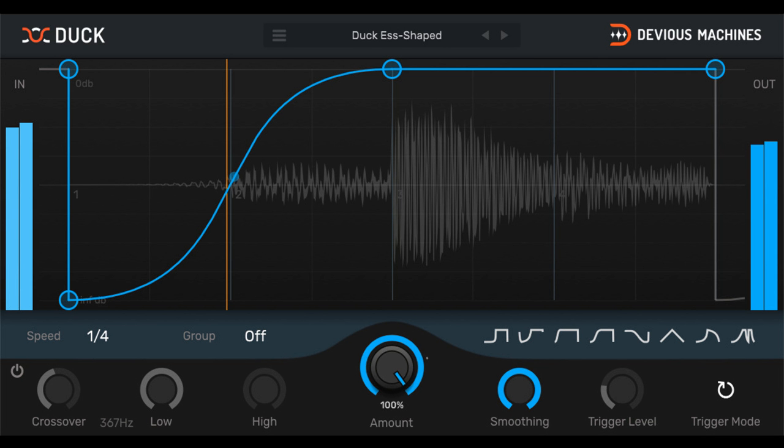New: group as many ducks as you like and edit curves across up to four groups simultaneously. Set the overall pump, or apply to low and high bands with adjustable crossover. New: solo the high or low bands for accurate fine-tuning. Run Duck in repeat mode, or use side-chained audio or MIDI signals to trigger, with optional look-ahead for glitch-free audio.